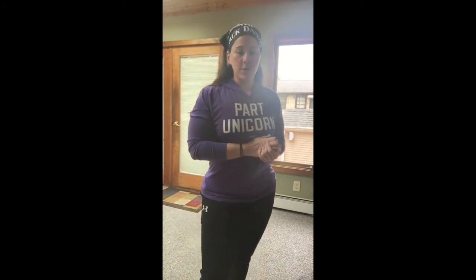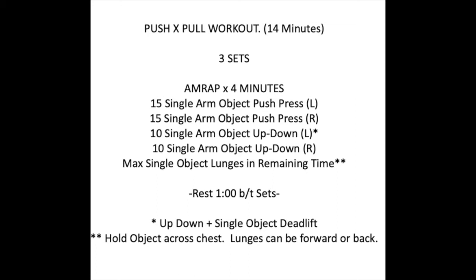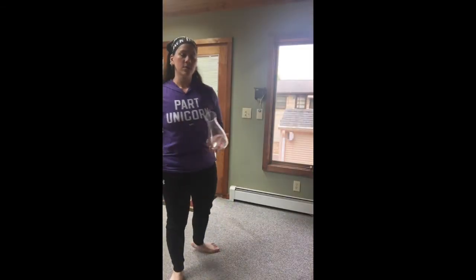After that strength portion, we have our push-pull workout — 14 minutes, three sets. It's three four-minute AMRAPs. That first four-minute AMRAP consists of 15 single-arm object push press on your left, then 15 on your right — no slow lowers here, just a quick push up and come back down. Then 10 single-arm object up-downs with a deadlift on your left, and 10 on your right. In the remaining time of that four minutes, do max object lunges. You get a one-minute rest between each set.